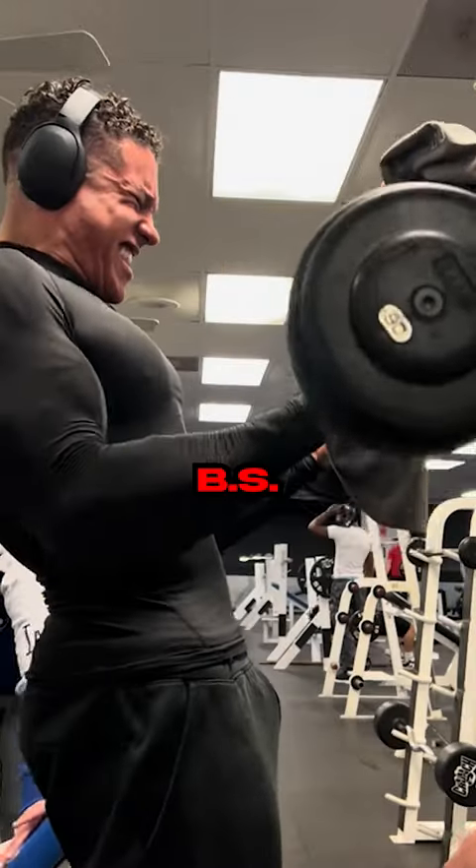Training hard in the gym is BS when you don't know what you're doing. This dude did one of those cringy 'I'm training hard' gym edits whilst performing one of the worst chest flies I've ever seen.